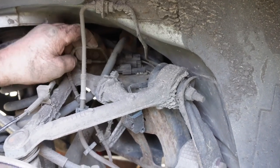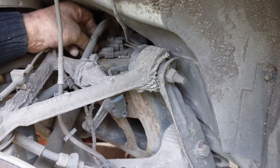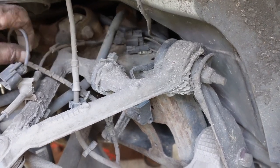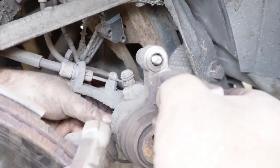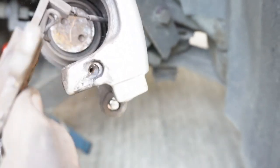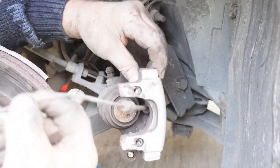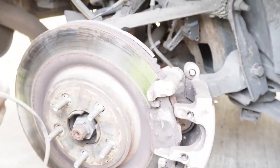On this side, which is the driver's side on a right-hand drive UK car, you have the wear sensor which you unplug from up here on top of the rear axle cage. Take that off — it unplugs off all the pieces down here and then it'll pull out like so.